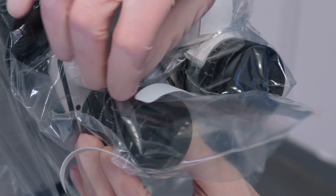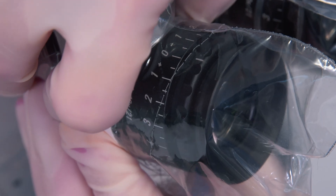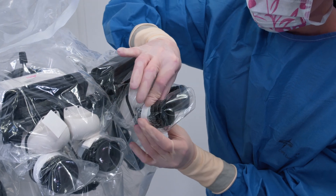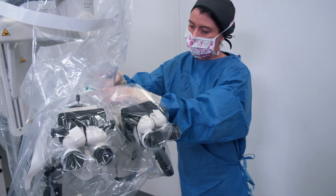Be careful — the eyepiece drapes are perforated at their end. It is important to be gentle in order to avoid any detachment. Secure the drape using the Velcro straps. Put the remaining drape inside the empty space.